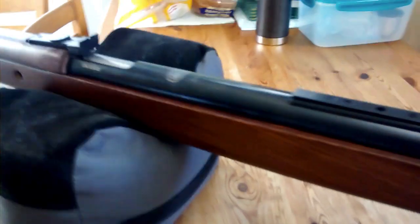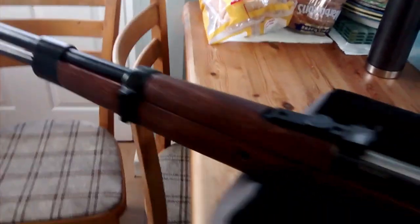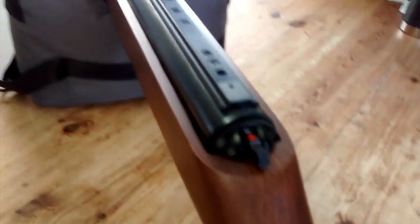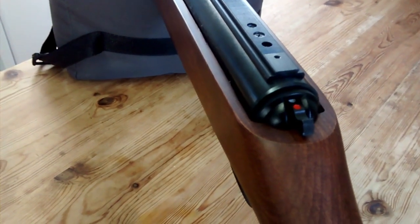It's got an automatic safety, so when you cock it — and where you'd have your cleaning rod on the real rifle — that is the under-lever. So it breaks down just like the HW97KT. The gate opens here and you put your pellet straight into the barrel. Then the automatic safety comes on, giving you a white dot and a red dot, and you push the safety forward to switch it off.